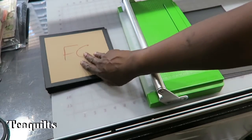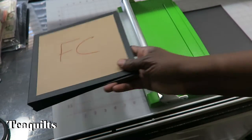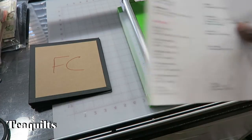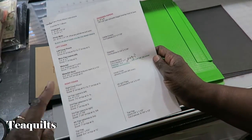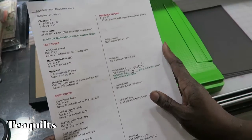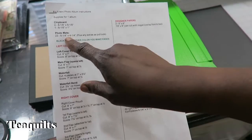All right, so we're here with our one book, and we're going to put the other one aside because we're only going to work on one in this video. Now it's time to cut. I have all of the instructions for what I'm going to cut here on this paper. I will also upload this as a PDF so that you can download it yourself. I used what I cut out of chipboard.